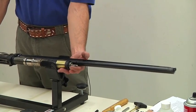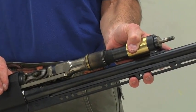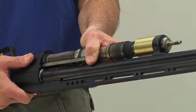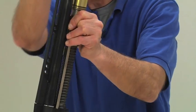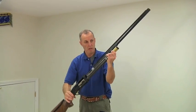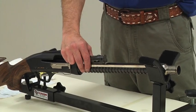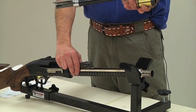Now that we have the cocking handle out, we're going to release the tension on the recuperation spring with their tension release mechanism. I'll hold the gun in place while I press the button and allow the recuperation spring to de-tension. Now I can gently and slowly remove the barrel. It comes out quite easily. My right hand has stayed in place with the action bar as I've removed the barrel to keep it in place.